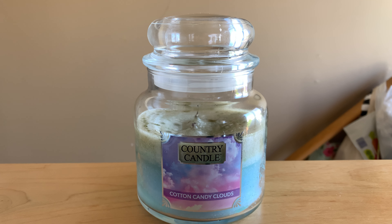Hey everyone, welcome back to my channel. Thank you so much for taking the time out of your day and checking out this video. This video is going to be a quick and dirty review of Country Candle's Cotton Candy Clouds.